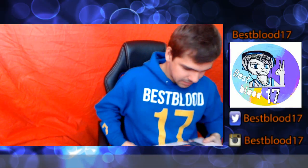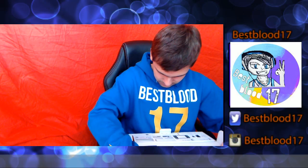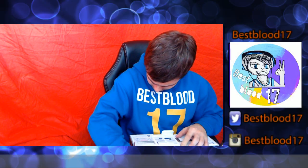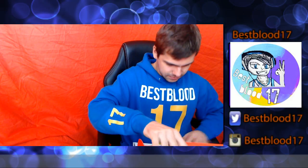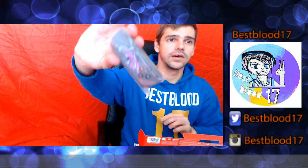Okay. There we go. One, two, four. Five. There we go.